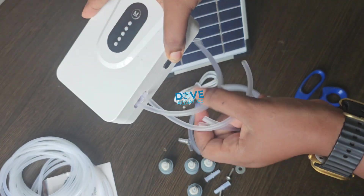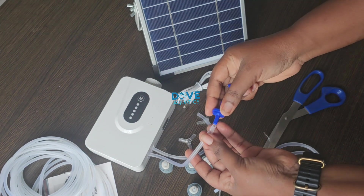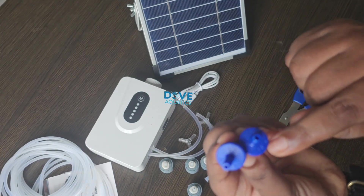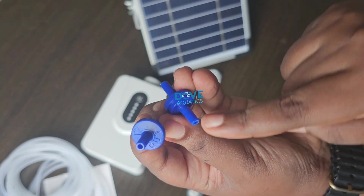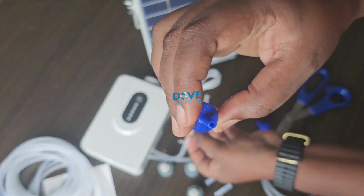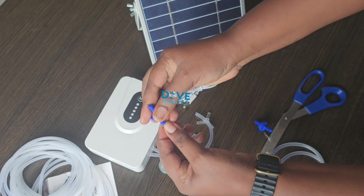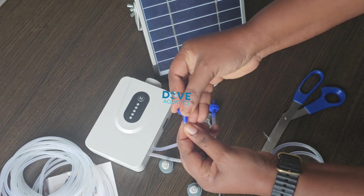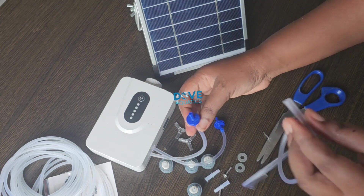The importance of the non-return valve is that it prevents water from coming into your aerator — into that main white box — preventing water from going inside, because if water goes inside it will damage your aerator. This particular non-return valve that comes with the package has the details you need: the IN and the OUT — where air will come in from and where air will go out. It is indicated on the valve. The IN is the one I'm fixing in right now; the OUT faces outward because air has to go out.